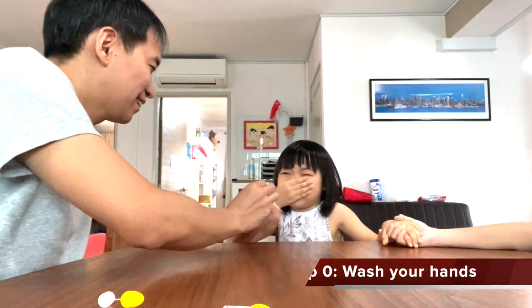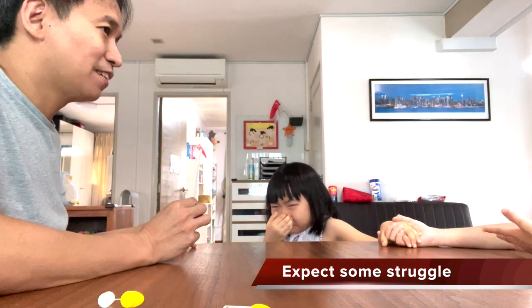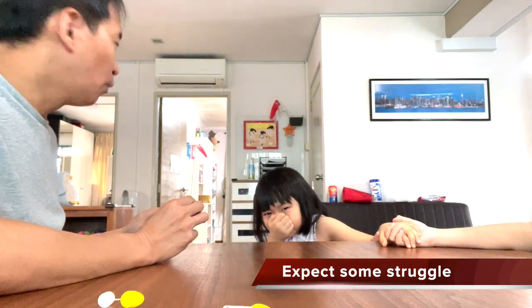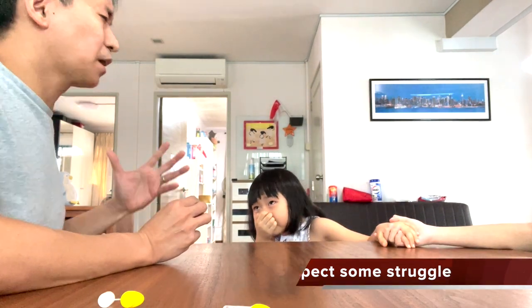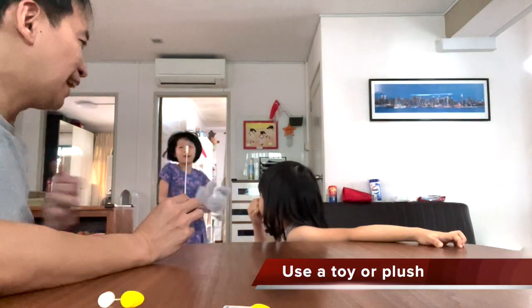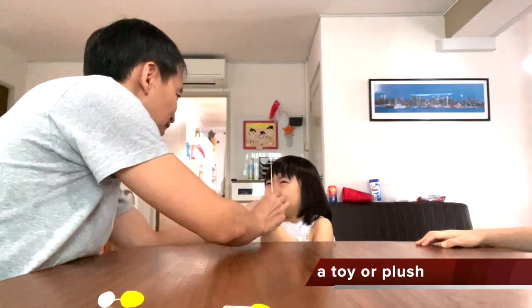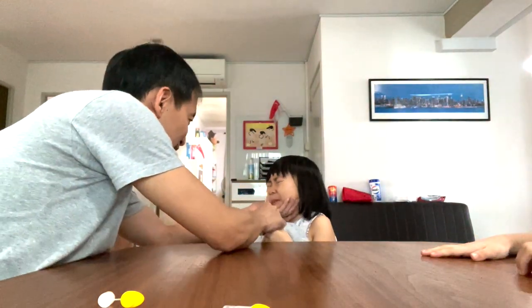You can squeeze my hand. She's a scaredy cat — I know. We can give her a stuffed toy so that she can squeeze it. Both hands will hug Bunny, two hands hug Bunny. And the nose — we start with this nose. Okay? Don't cry.